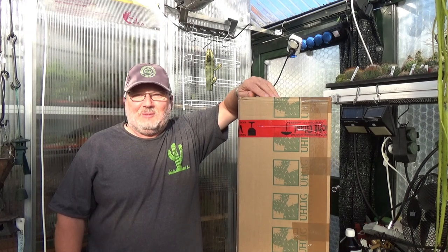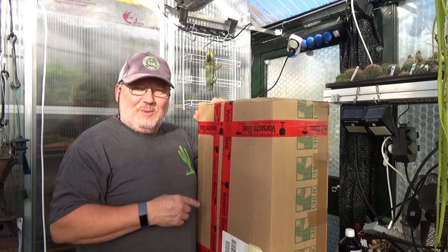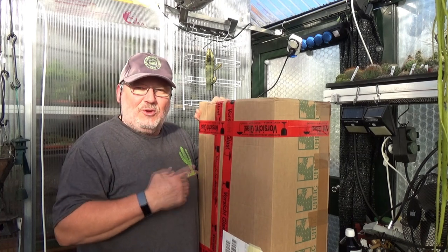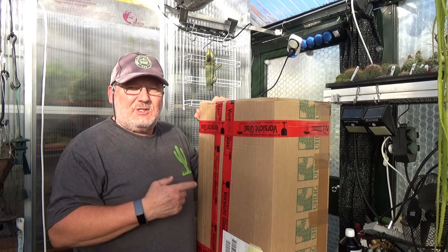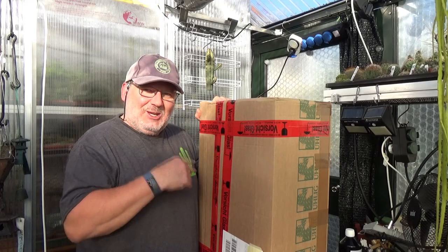Hey everyone, welcome back to my channel. My name is Joe. It is unboxing time today again. I'm really excited about the contents of this package. It is an order I placed with Ulik Kakteen and it has a couple of plants I've been really looking forward to adding to my collection. Let's take a look.